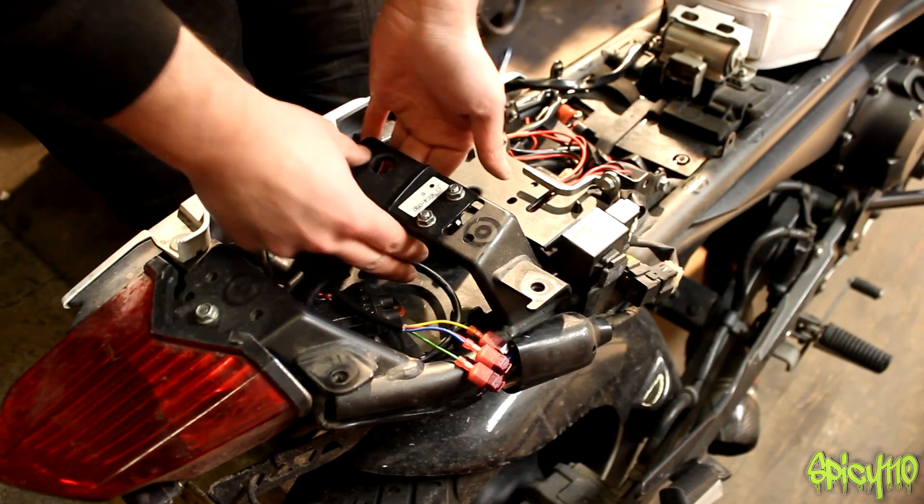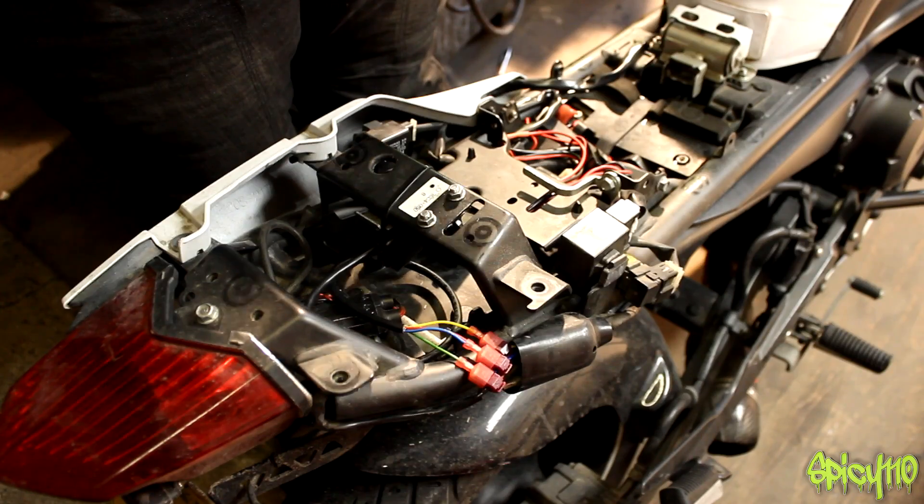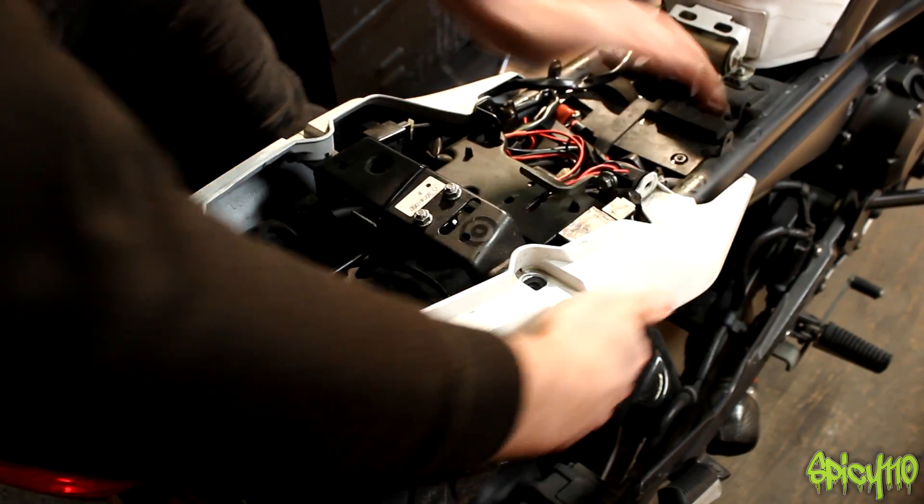Now it's a solid unit — it's not moving, it's in line with the bike, it's level. So hopefully that's it. That all gets hidden away again, back underneath the fairing.